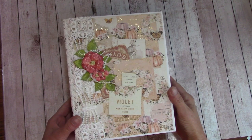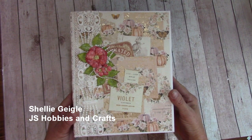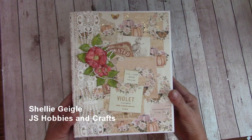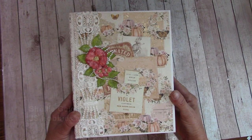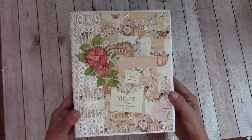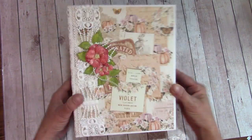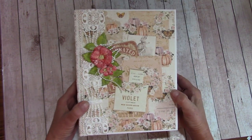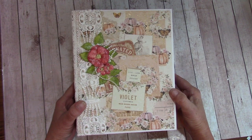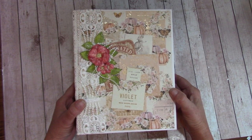Hello everyone! Welcome to my craft channel. I'm Shelley Geigle with JS Hobbies and Crafts, and thanks for stopping by. So you want to learn how to make a journal but you're not sure where to start, or how to make them, or the little signatures or blocks of paper. There are several different ways to do this, and in this tutorial I'll show you the way I like to do them.